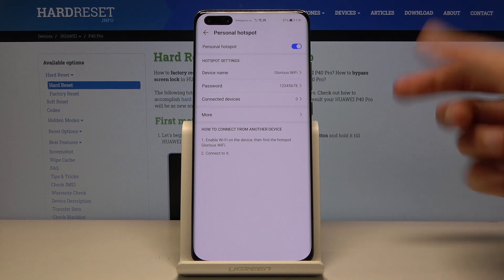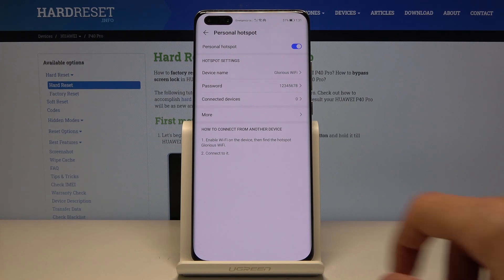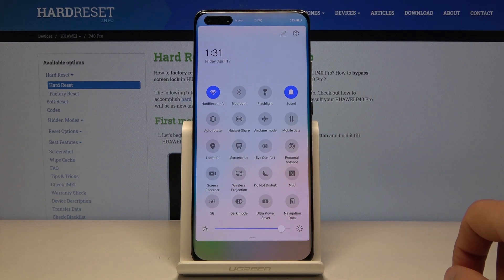When you try to connect to it, you will need to put in the password that we have set. And that's about it. When you're done with it, you can simply disable it using the toggle as well — just tap it on and off.